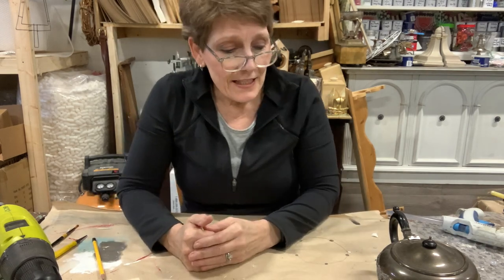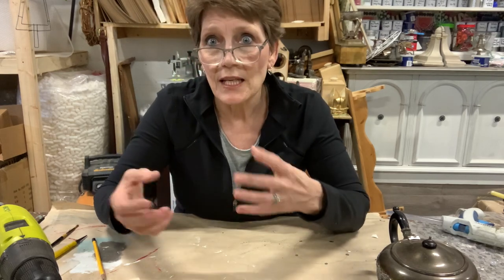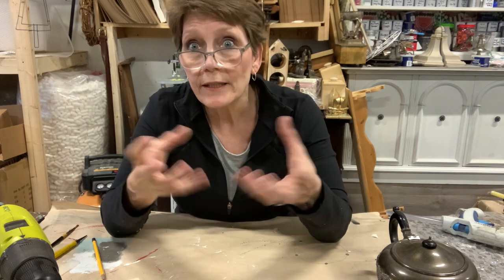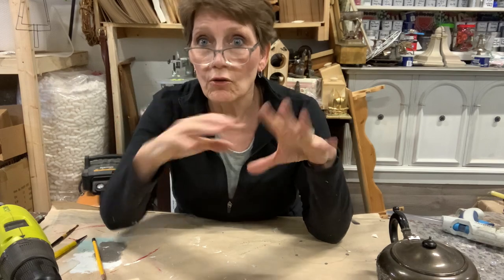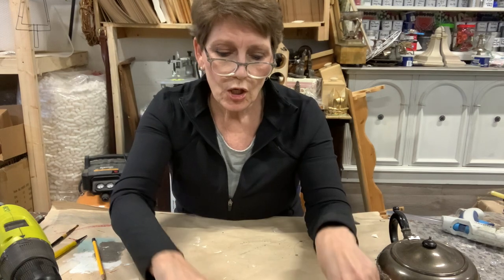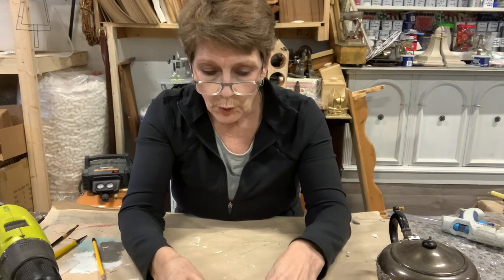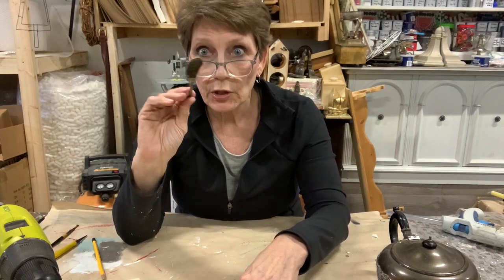I've always got things that I've picked up thrifting or gotten from auctions, and sometimes they come with other things. I had a bunch of silver plated spoons in one of my thrift flip videos — I did those up in a frame on some burlap. But I also had some really old, tarnished silver plated forks — three, four, five forks and one little butter knife.